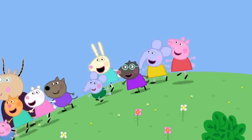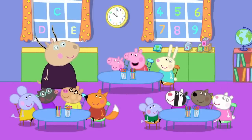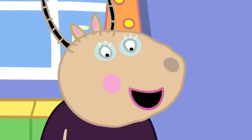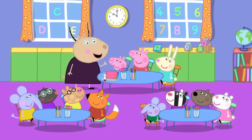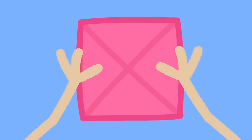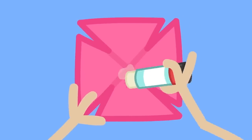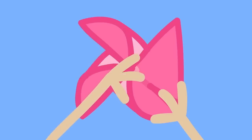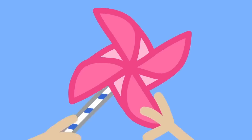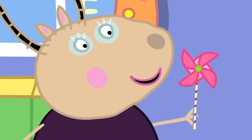Back inside, children! Can we make windmills, Madam Gazelle? Yes. We will need paper and glue and some straws. Let me show you all how to make a little windmill. First, we fold a square piece of paper like so. We make a little snip from each corner. Put a blob of glue in the middle of the paper. Then we fix one side of each corner to the middle. Now all we need is a straw and a paper fastener to fix our paper windmill. There! A windmill!